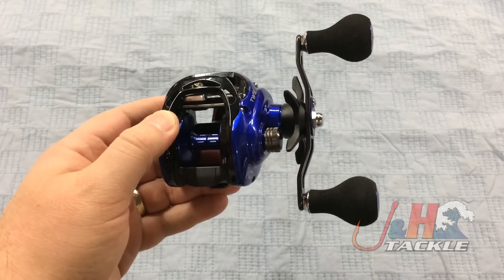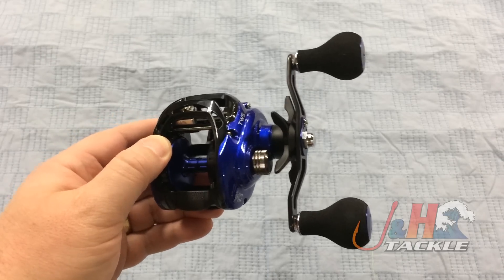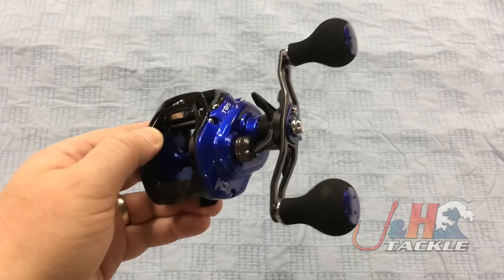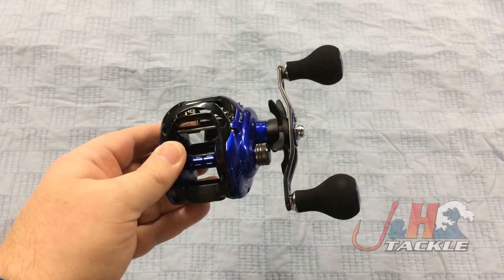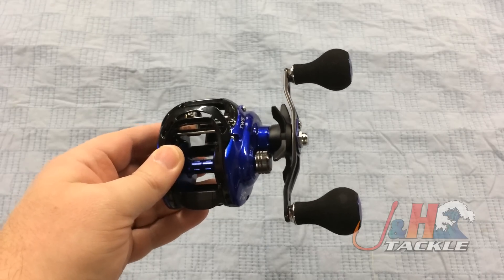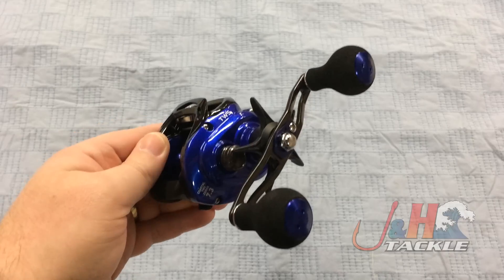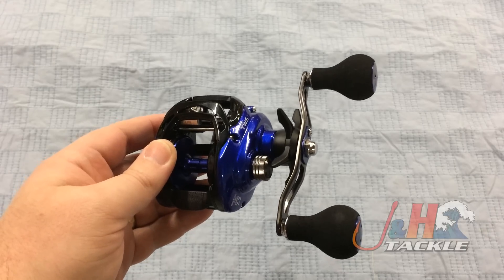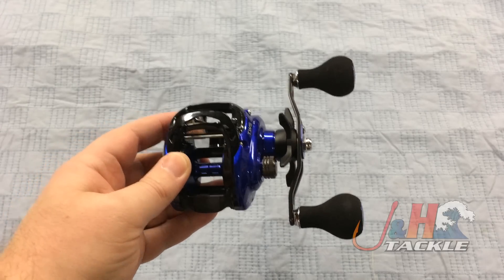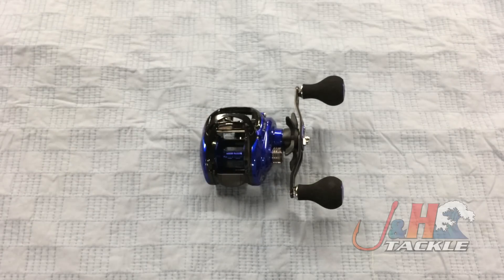It's going to be very popular up here for weakfish and fluke fishing and, down south, for the redfish guys. It weighs only 8.1 ounces, so it's nice and light — you can fish this thing all day without getting tired. It's going to hold almost 200 yards of 40-pound test braid, more than enough for inshore fishing, and it's got Daiwa's ultimate tournament carbon drag system with 15.4 pounds of drag at max. So if you're looking for a new saltwater baitcasting reel that's lightweight and going to hold up in saltwater over time, this is definitely a great option.